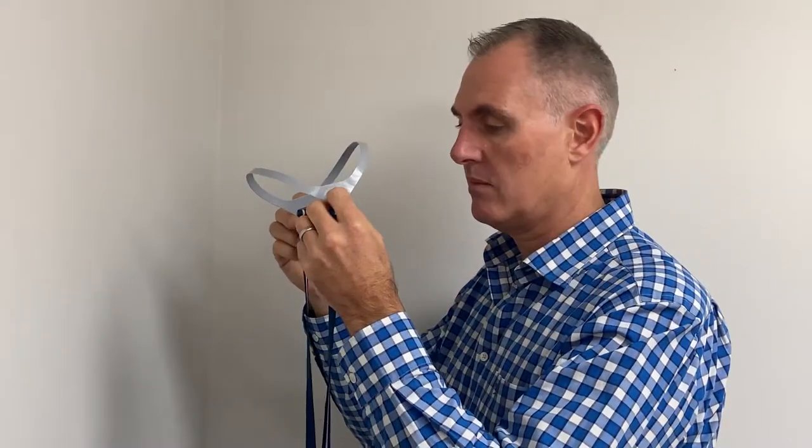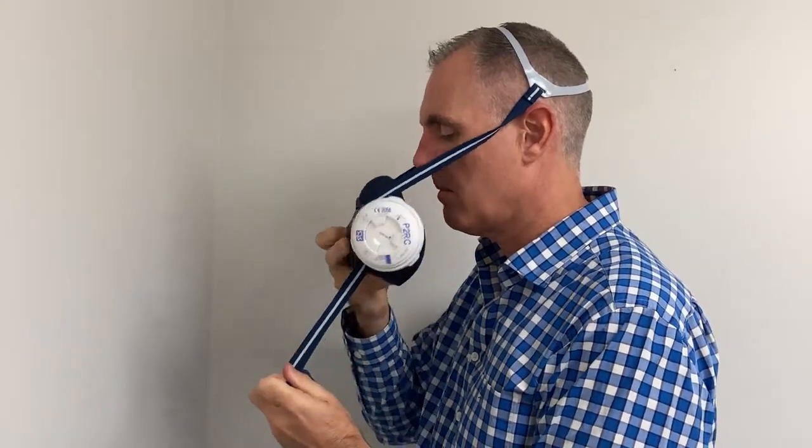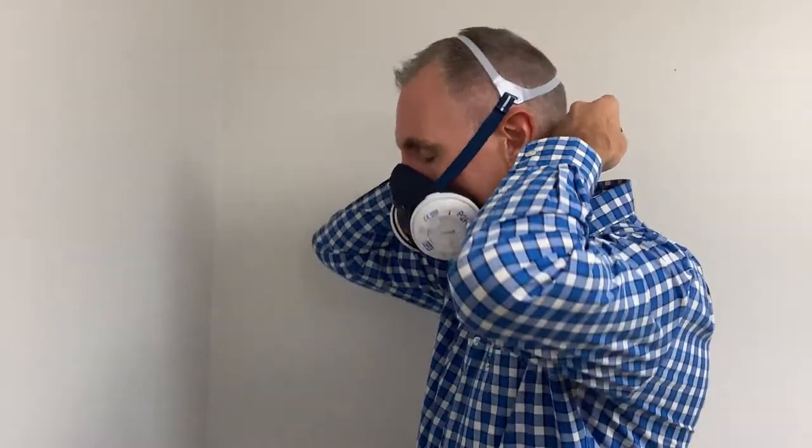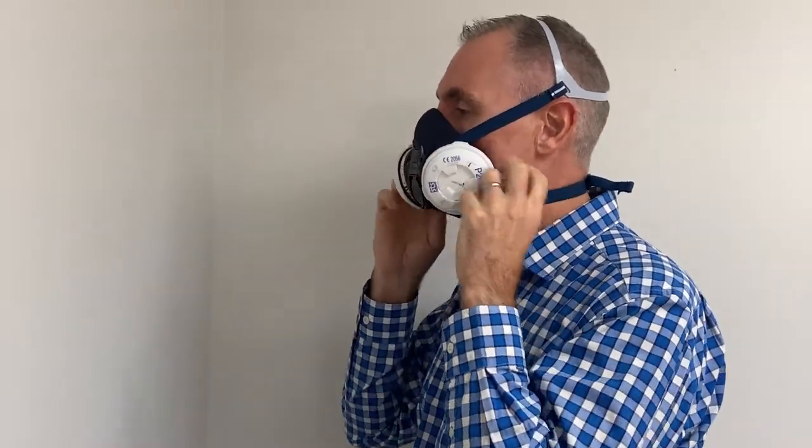Secondly, place the seat over the crown of your head, ensuring there are no twists in the straps. Next, grasp the two bottom straps in one hand and pull the mask up to your face with the other hand. Then using both hands, connect the bottom strap behind your head. Adjust straps to get a firm snug fit.